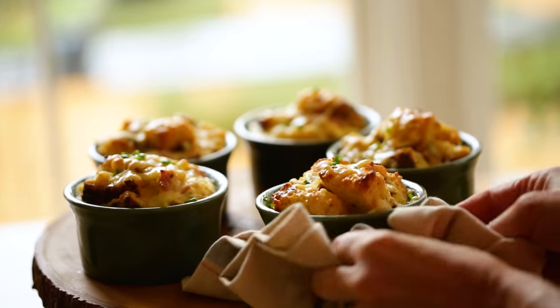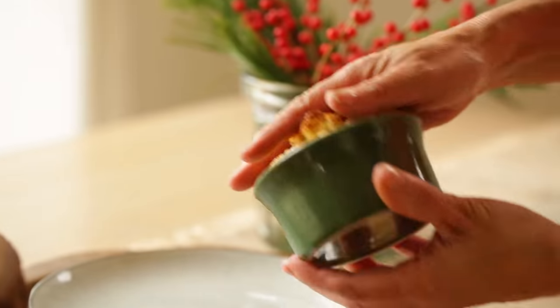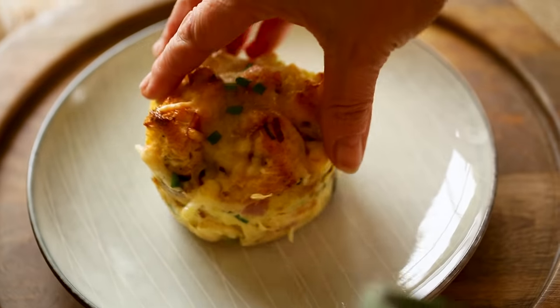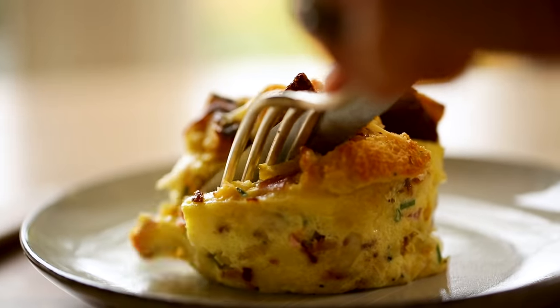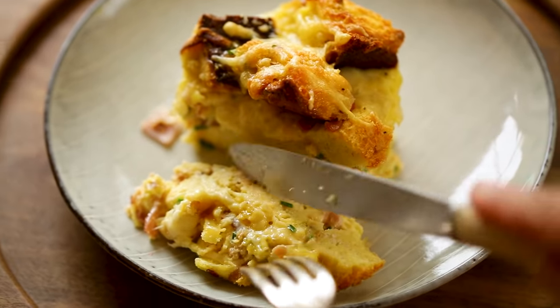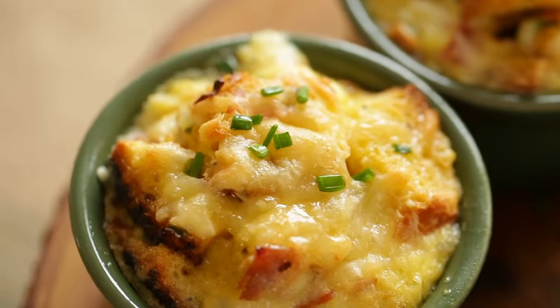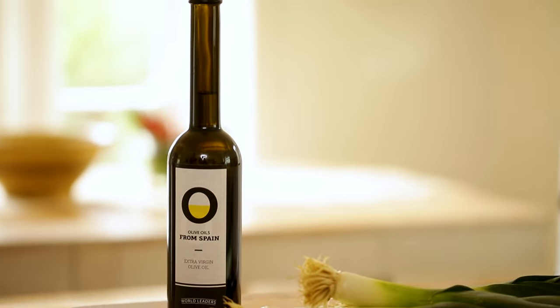Once they're done, you can choose to either serve them in the ramekins or take them out and serve them on a plate — you'll see they have a really pretty little shape to them. When you bite into these, you'll just see how delicious they are. The texture is so decadent and comforting, flavored with all of that delicious cheese, ham, and chives. I hope you give this one a try and let me know what you think. Special thanks to Olive Oils from Spain for sponsoring. Have a very Merry Christmas and Happy New Year — I'll see you all back here in 2019!